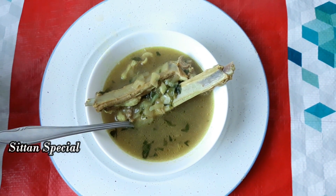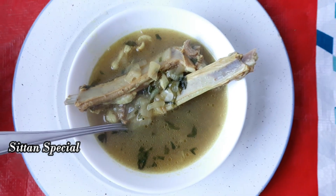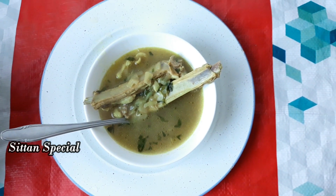Hi Viewers! Welcome to Sitten Special. In our Sitten Special, let's try the Ninja Alumbu Soup. It's a very simple dish. It's a very healthy dish.